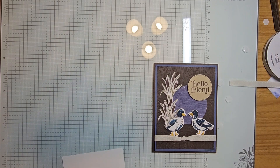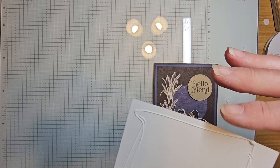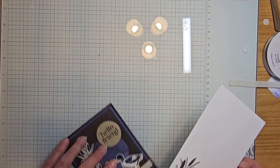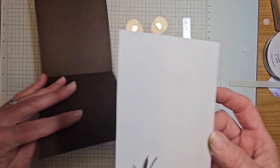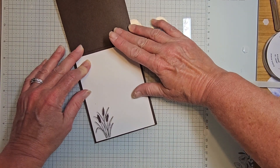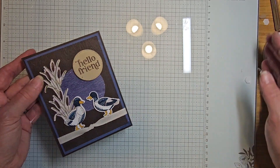You can add it to the right side or left side, whatever floats your boat. Now I can put this on the inside of my card. I love being able to stamp on Designer Series Paper — I think it gives it so much more character. That is our second card.